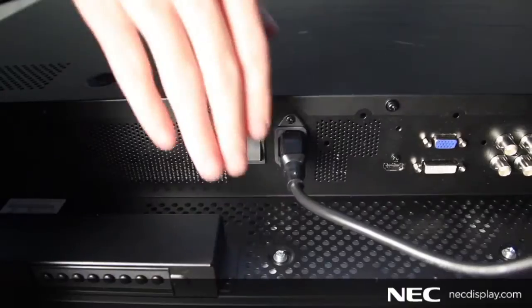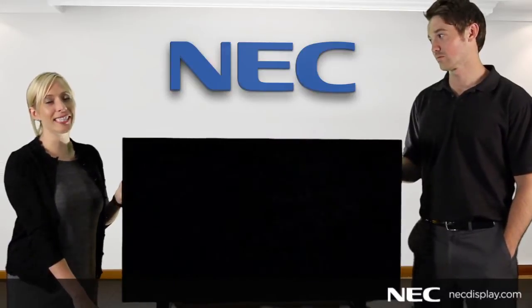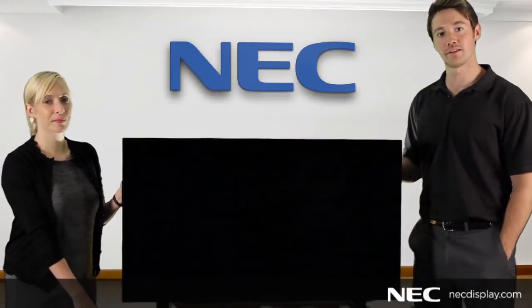And the last thing to do is to flip the vacation switch and make sure the unit powers on properly. Thanks for joining us for another NEC Tech Tutorial. For more information on NEC Video Wall Products, please go to NECDisplay.com.